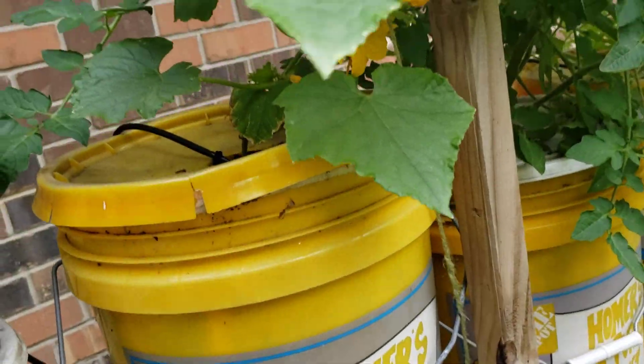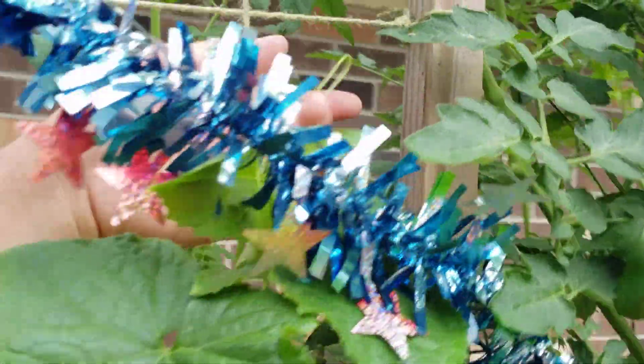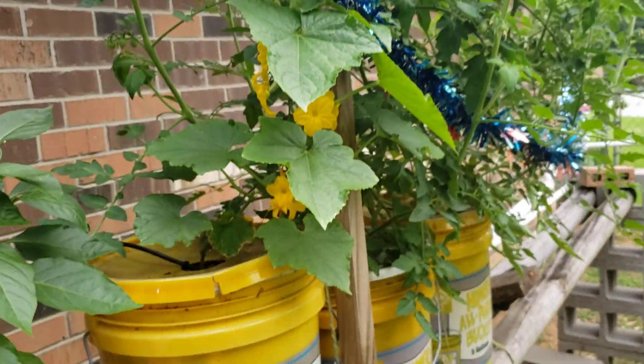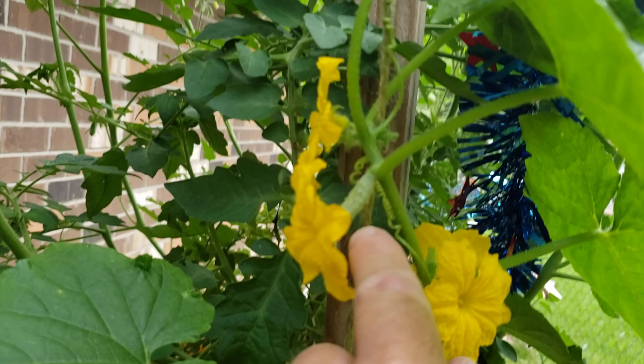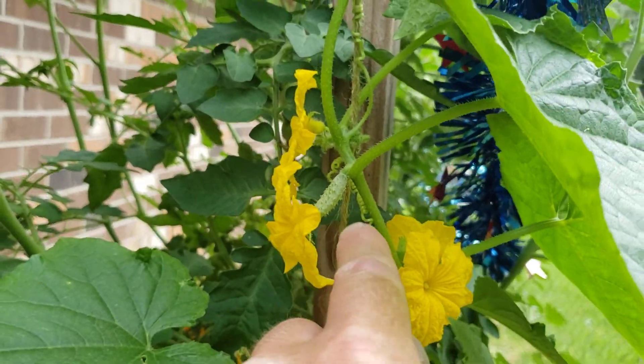This is a cucumber plant, and the vine has taken up to this string that I ran up here for support. So it's starting to climb and it's got blooms and little tiny cucumbers.